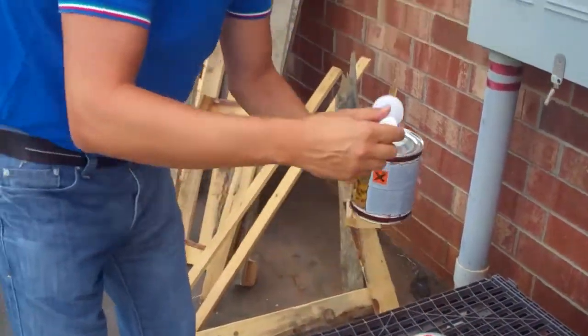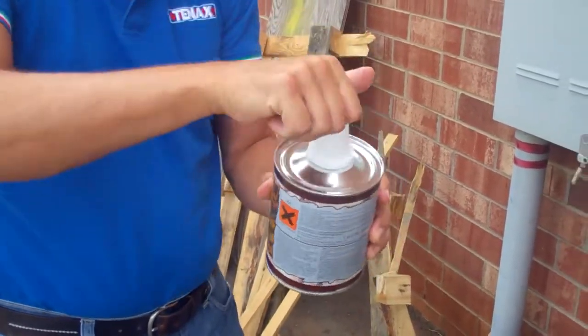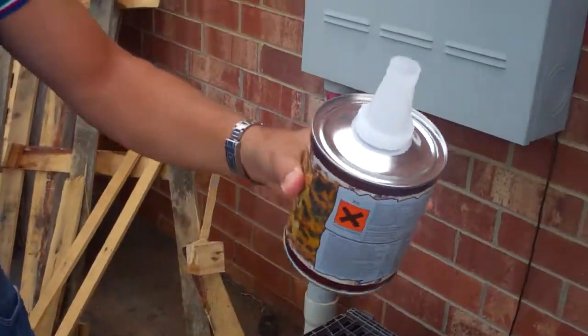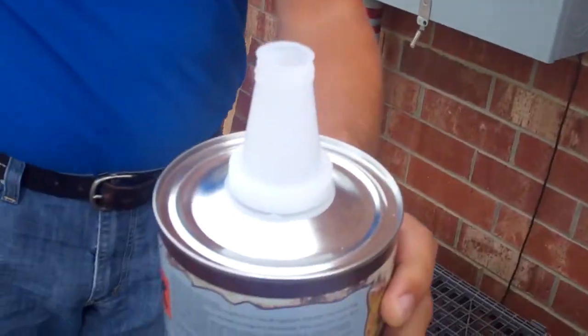Alright, what I'm doing is I just screw it on, and then basically now you can open it, you can pour it, and you don't have any residue on the can.